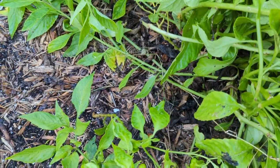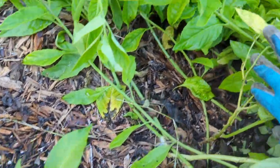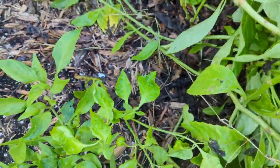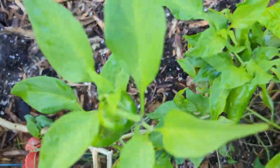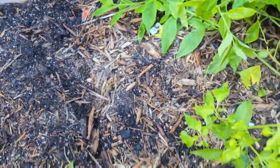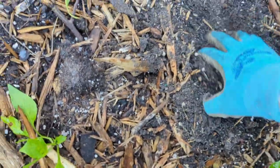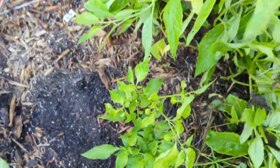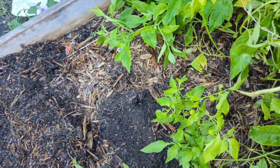I just uprooted a scotch bonnet that was covered. Actually, I didn't uproot it — here it is. Another scotch bonnet covered by the longevity spinach. Now that this is uncovered, I'm going to bring some soil in and build up this area. The soil is completely depleted — look at this, completely dry, like sand. I'm going to rebuild this soil and cut this back to a very small ball, then show you what I'm going to do to plant some out.